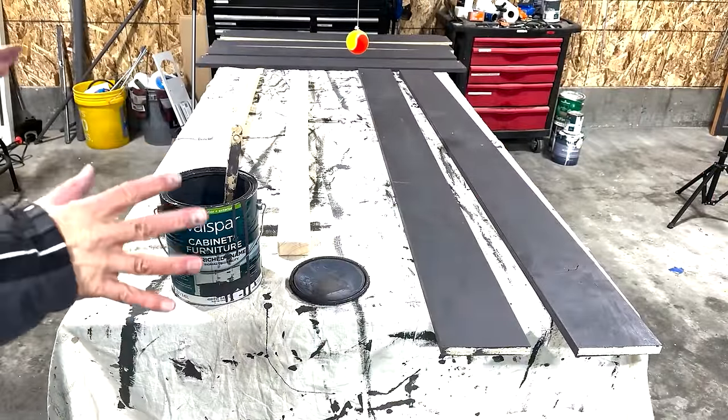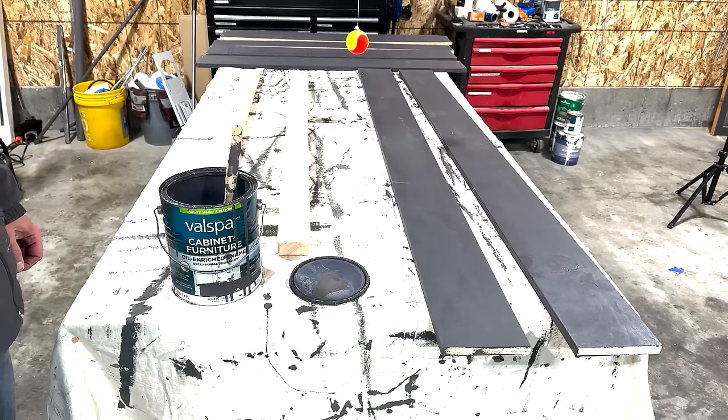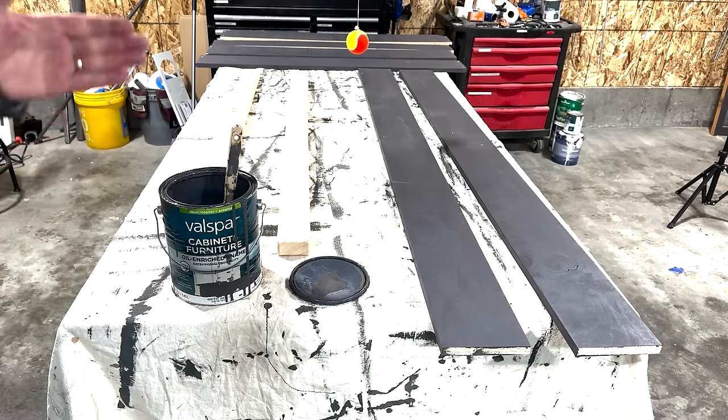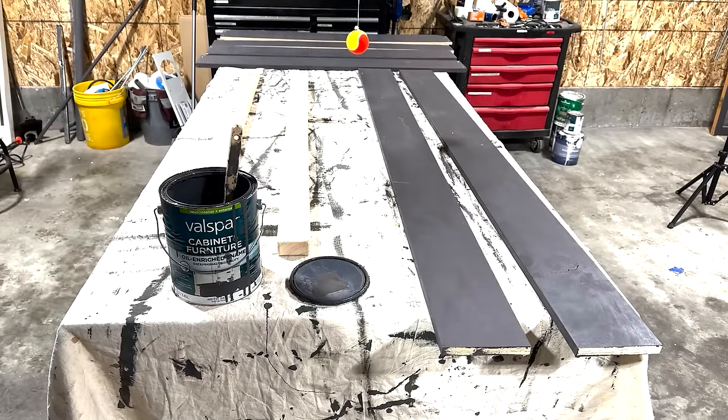I've already painted most of the cut plywood and just have a few pieces left. The paint I use in my garage is Valspar Cabinet and Furniture Paint — it's oil-enriched, so any brush stroke will eventually even itself out and you won't see brush marks. This is a satin finish, and the color for this garage is called Soft Panther.